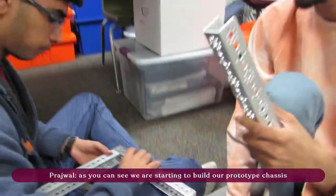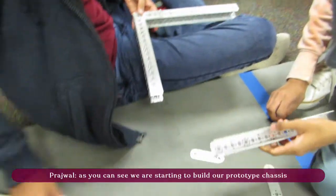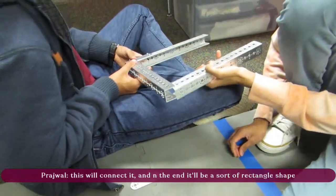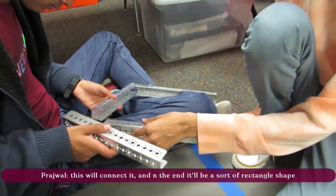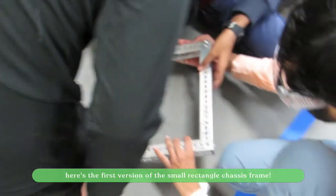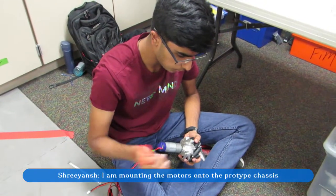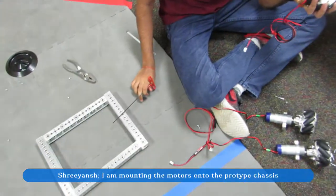We are starting to build our prototype chassis. We're using these to lock them in, and in the end this is going to turn out to be kind of rectangular.